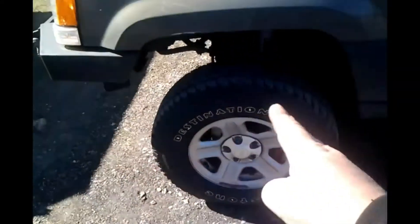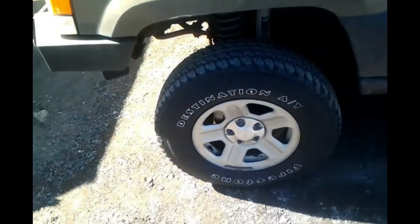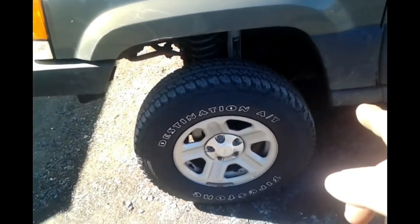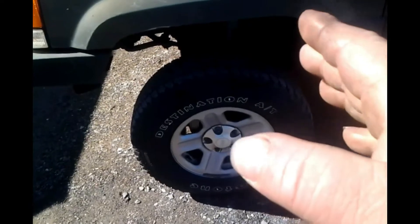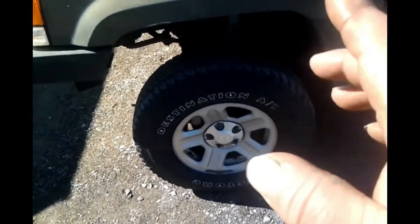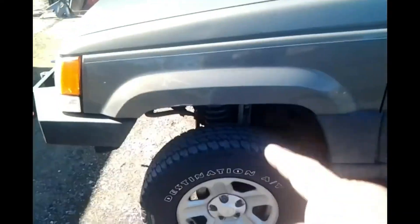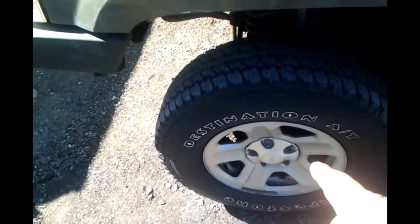I'm going to use a ratchet strap to pull the axle to approximately the center of the wheel well. Then I'll install the new lower control arm so the bolts fit in nice and smooth — that will give me my measurement that I can use to mimic on the other side. We're not jacking it up; we'll be doing all this work with the tire on the ground. Let's get our tape up and get our center line marked, then drop the plumb bob.